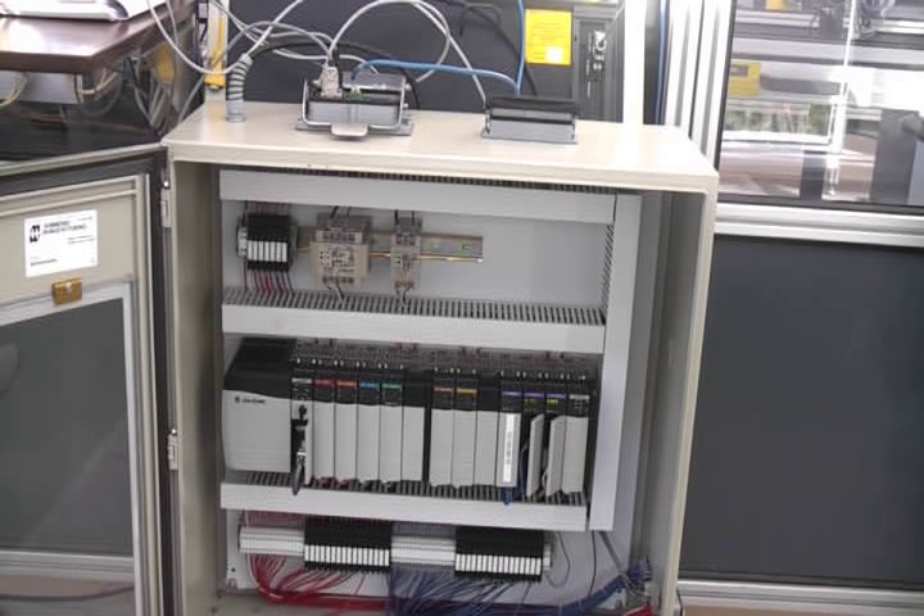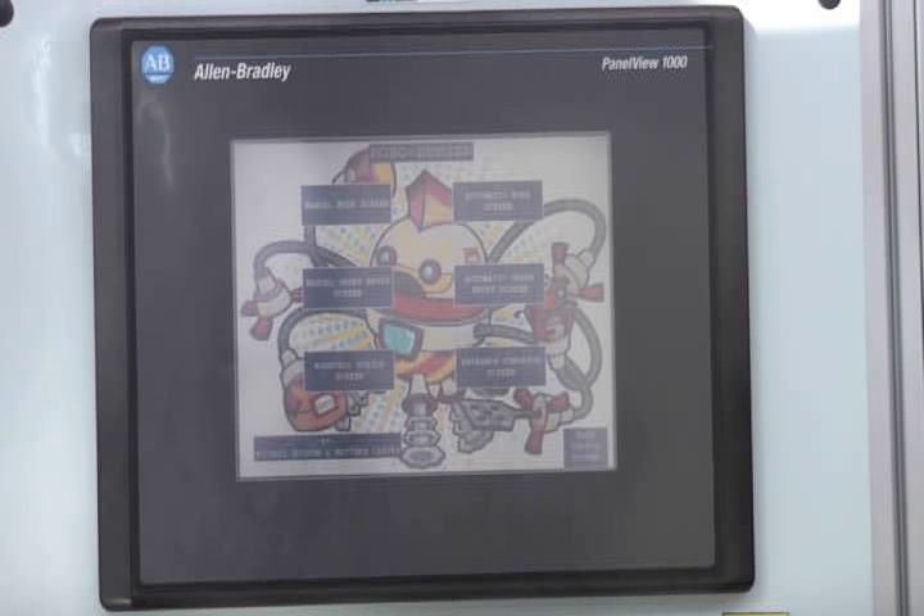It's also connected to an Ethernet network to our laptop for easy programming and revision. This is the PanelView 1000, the HMI. We use it to control the work cell in manual mode, and also to monitor it in automatic mode as well as to use it for manual entry mode.